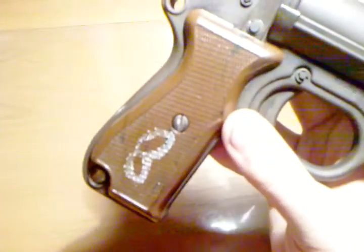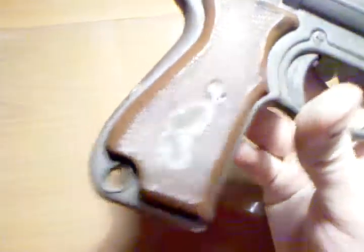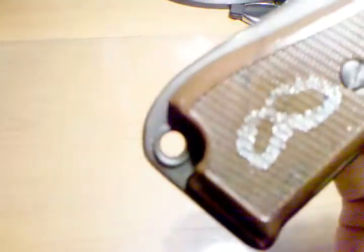I took a little tiny screwdriver and kind of scraped some of the paint out, just went up and down the checkering. Also, it's got a hole for a lanyard. I'm going to get some paracord and make myself a loop for that, because this is going to be great for boating.